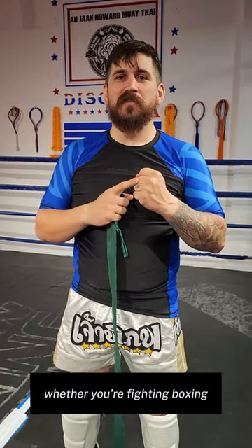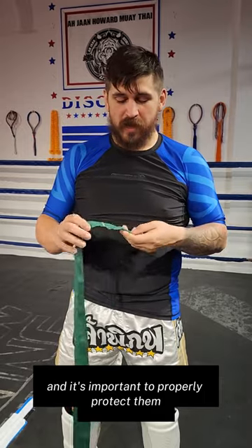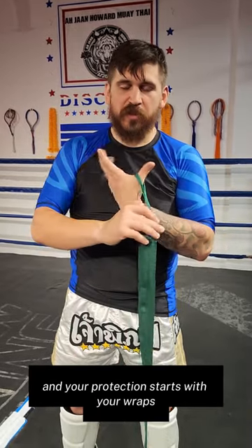Hey guys, these are your weapons, whether you're fighting boxing, Muay Thai, or MMA, and it's important to properly protect them. And your protection starts with your wraps.